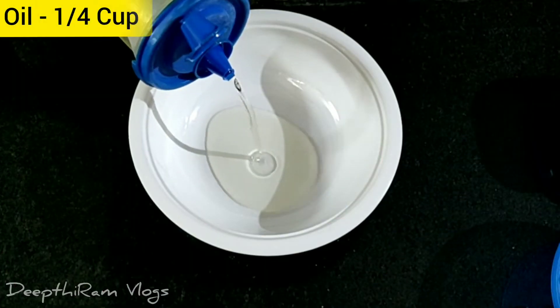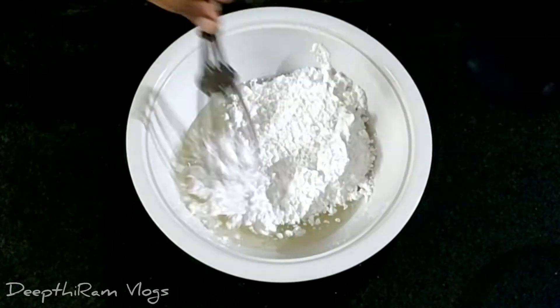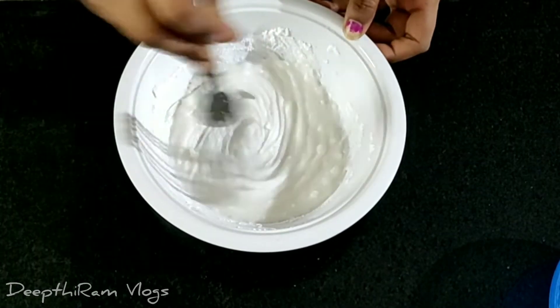First, I will add 1/4 cup of oil. Next, 1/2 cup of powdered sugar. Add 1/5 cup of sugar.